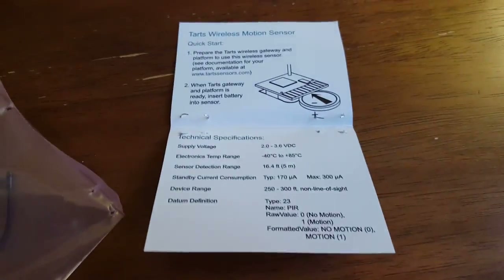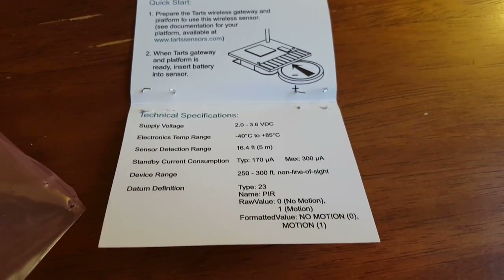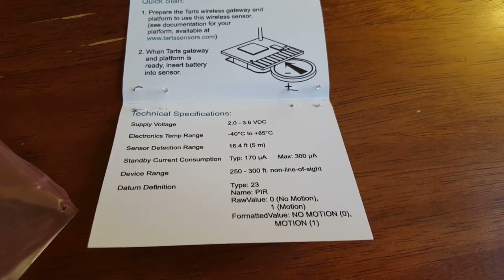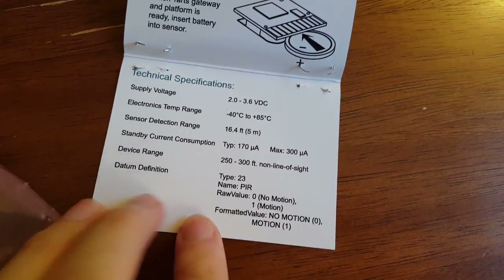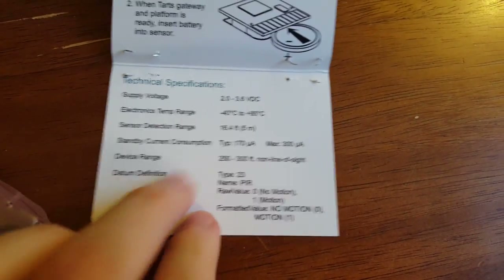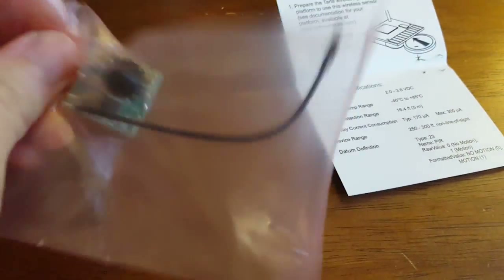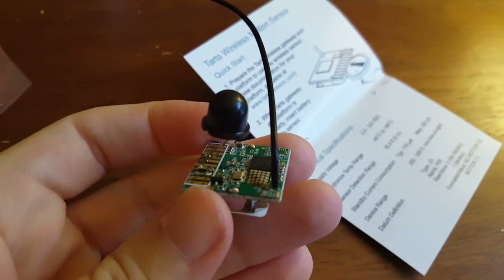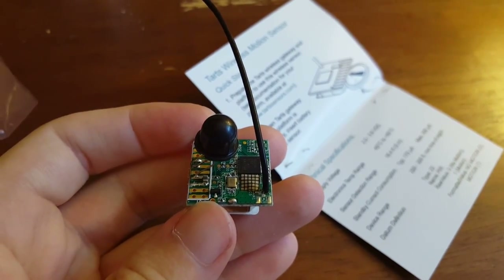Let me go ahead and open it. We've got some tech specs and a little drawing on the inside, telling me how to insert the battery. So here's the actual device — you can see they've got it in this nice pink anti-static bag. Basically all it is is a little tiny PCB with no enclosure. With their industrial product line, which I've used in other videos, they do have an enclosure, but this Tarts line is meant more for makers, so they leave it open so you can embed it in your own project.